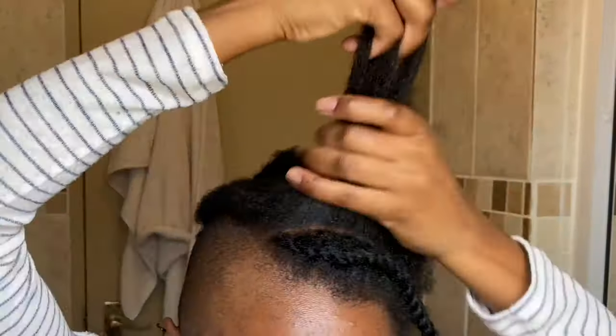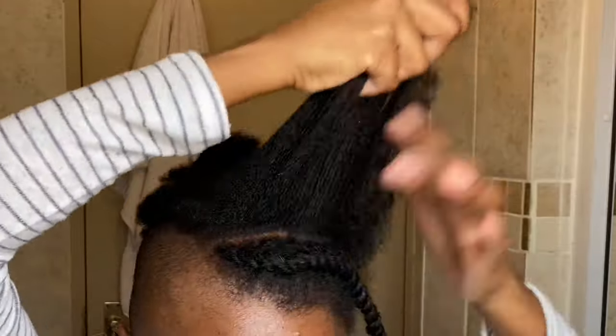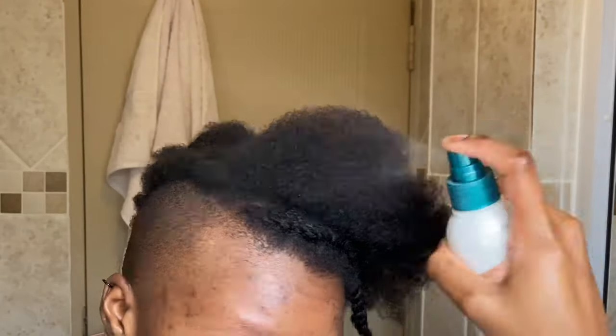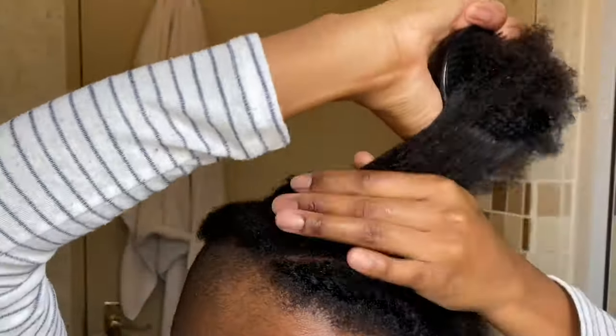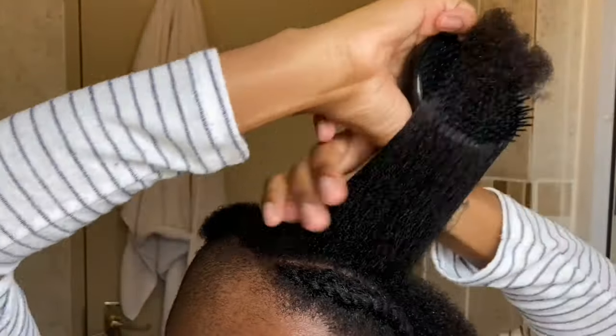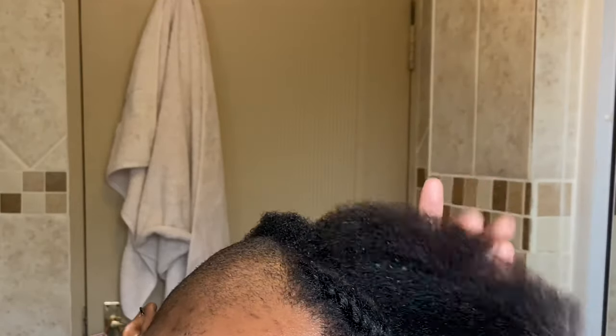I'm going to comb through that section to make sure I don't have any knots, then add a small piece of the curl cream like I did before and brush through it with my detangling brush. I added a little bit more water because I felt it was a little dry and could do with some extra moisture. Once I'm done with that I'm basically going to start the same procedure from before.